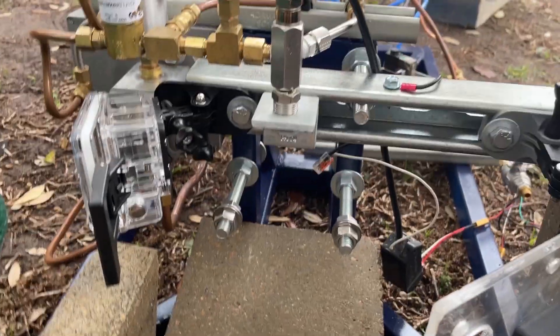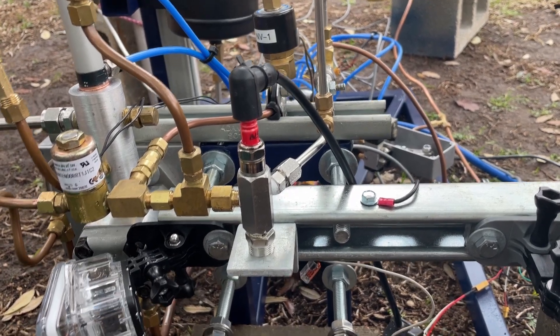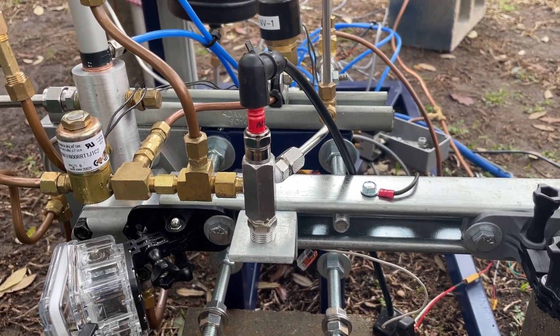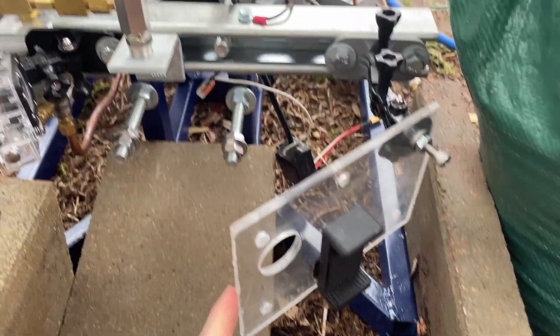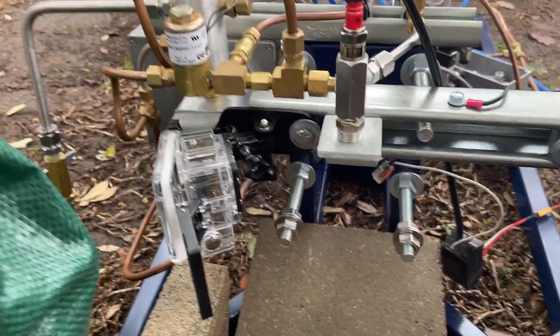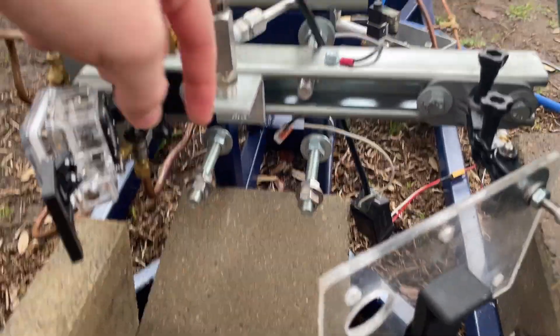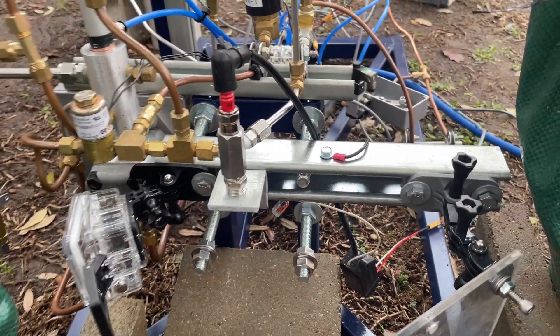Starting here, this is the torch igniter spark plug. It uses kerosene and oxygen. I've been putting the cameras a little closer — I had my phone here and a really cheap action camera there. This is where the thrust chamber of the engine will be mounted and the igniter will be installed on the actual engine, but for now it's just hot firing into open air.